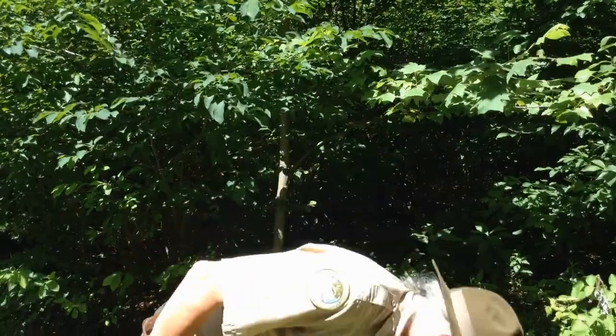Why are trees important to us? There are so many reasons. Think of the things that we make from wood, but more importantly, think about the things that trees give us. They give us oxygen, they give us food in the shape of berries and nuts and fruits. They give us the wood that helps us build our house. My favorite is that they produce green leaves that give us wonderful shade on a hot summer's day.